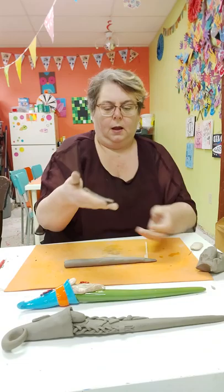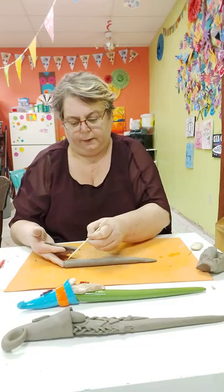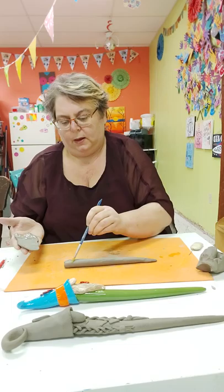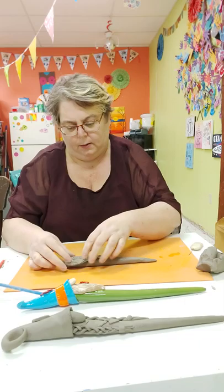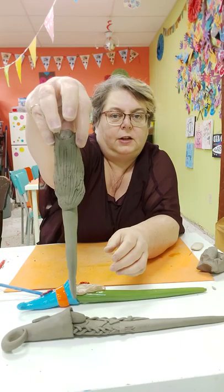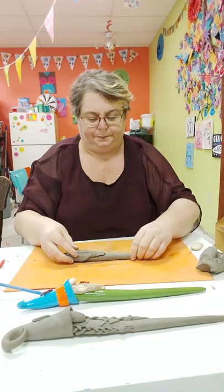I'm going to put a couple of little scratches on the back, and on the front of his head here I'm going to scratch both surfaces. Using my brush, I'll smush it back here with some slip and right there with some slip. My beard is probably way too big for my gnome but that's okay, he's going to have a big beard. And that's all there is to it — his beard is attached, super easy.